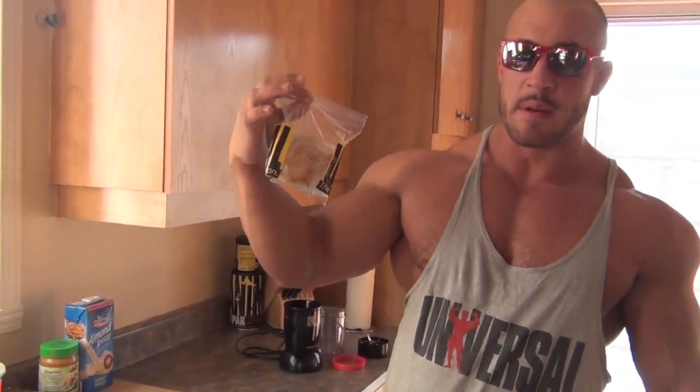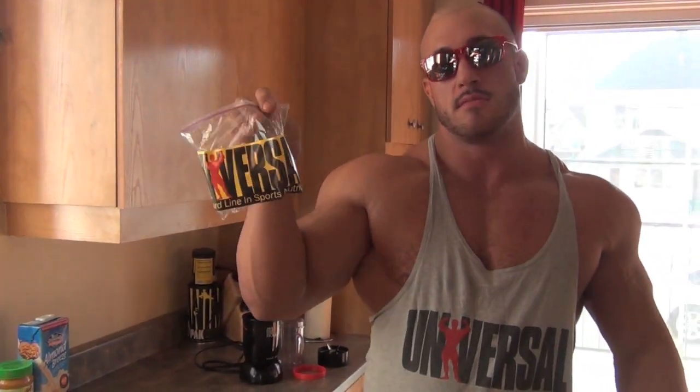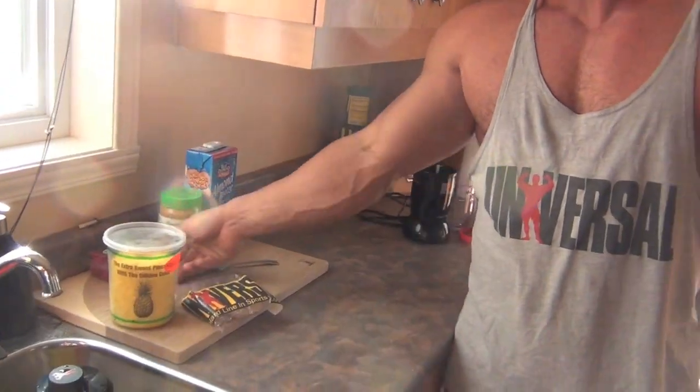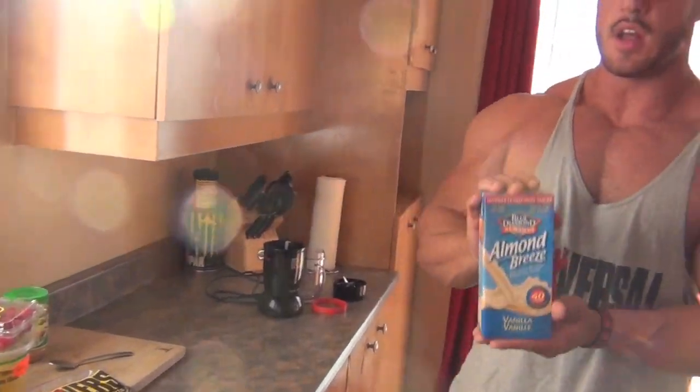It's a new supplement called Universal Chicken. And pineapple, raspberries, unsweetened almond milk, and natural peanut butter.